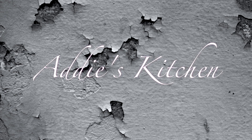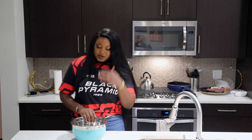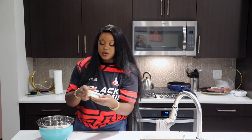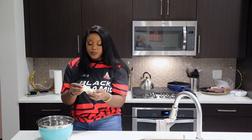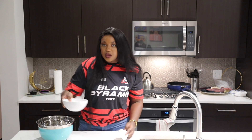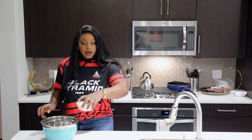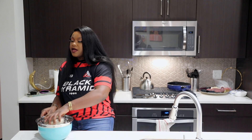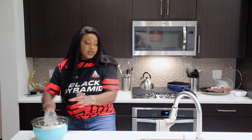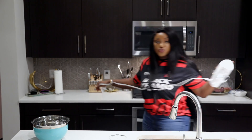To start off, in a large mixing bowl we're going to put a half cup of softened butter, a half cup of vegetable oil, and then pour in a cup and a half of sugar. I'm going to take my hand mixer and cream this for two minutes.